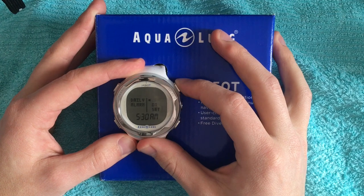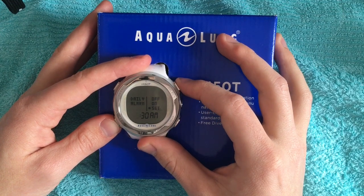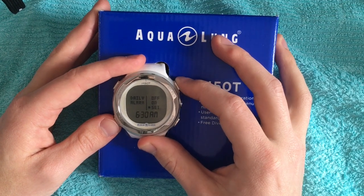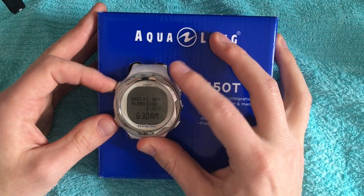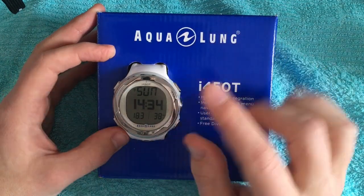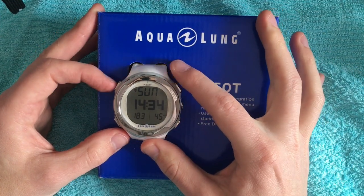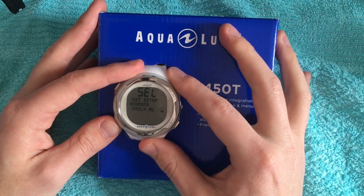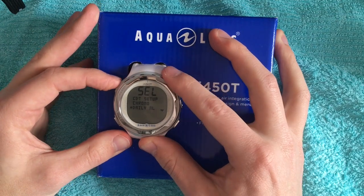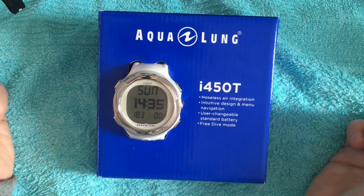The next point on the menu is the daily alarm. Here you can select this and set a daily alarm if you like. For example, I will set the alarm to 6:30 AM and activate it. If we go back to the clock mode, on the top left is a symbol that tells you a daily alarm is activated. If we set it to off, the symbol on the clock is not shown — the daily alarm is off.